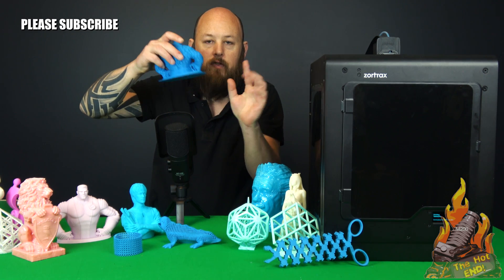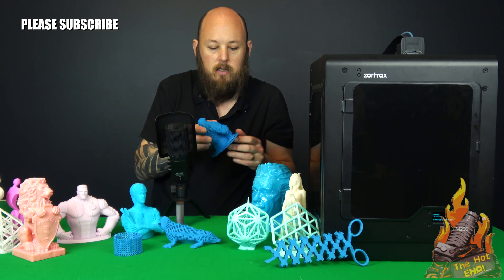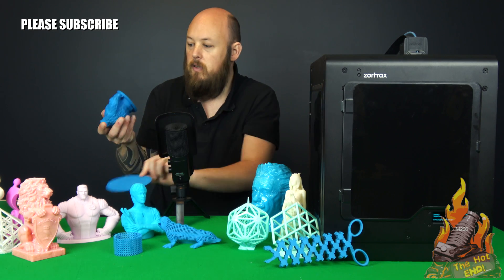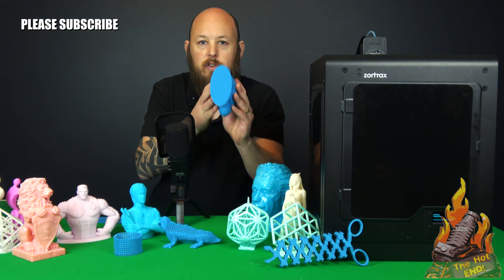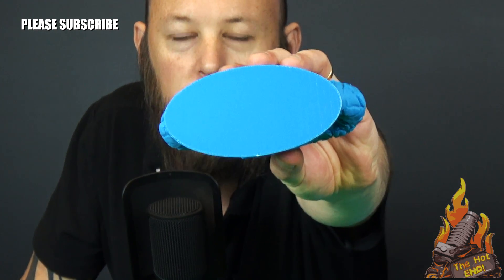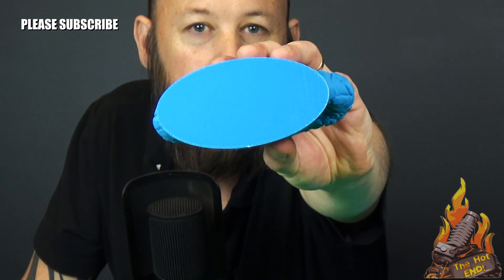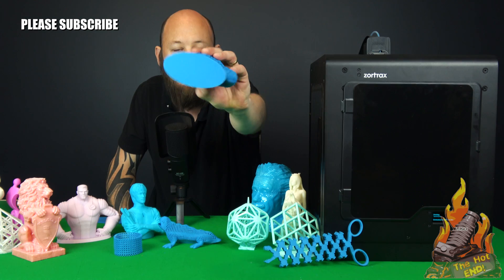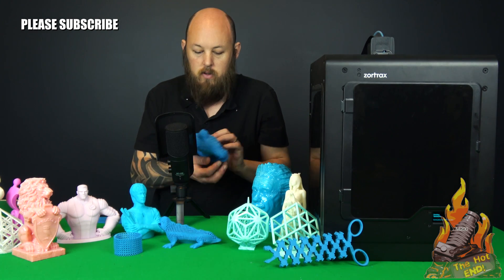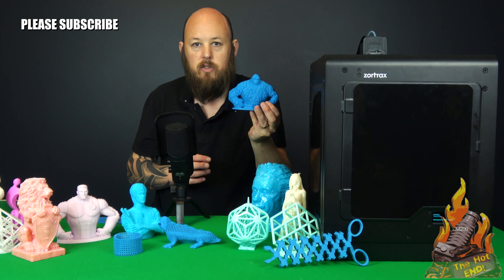To take the raft off — I haven't done anything to this — it is just a matter of peeling it, and the raft is removed. If you can see the base of that, you would probably never pick that that was printed on a raft. Nice and smooth, and the quality is crazy nuts.